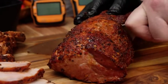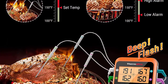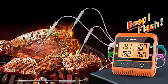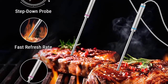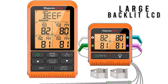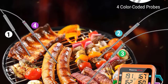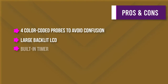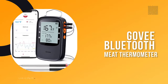Each probe is easily identifiable through its own color-coded plug. The grill thermometer has 10 different preset temperatures recommended by the USDA and various levels of doneness. The alarm will flash and beep once temperatures approach your set range. The built-in timer helps you achieve precise temperatures and know exactly when to add more fuel, and can also help you prepare side dishes at the same time. The large backlit LCD displays set and current temperatures of all four probes, and the thermometer can be placed anywhere using its magnetic back, wall mount, or tabletop stand.